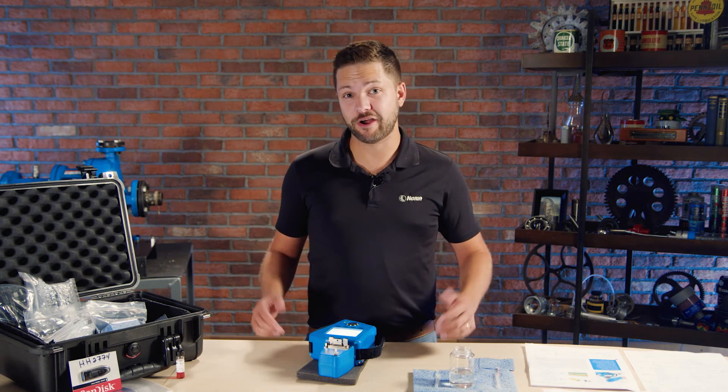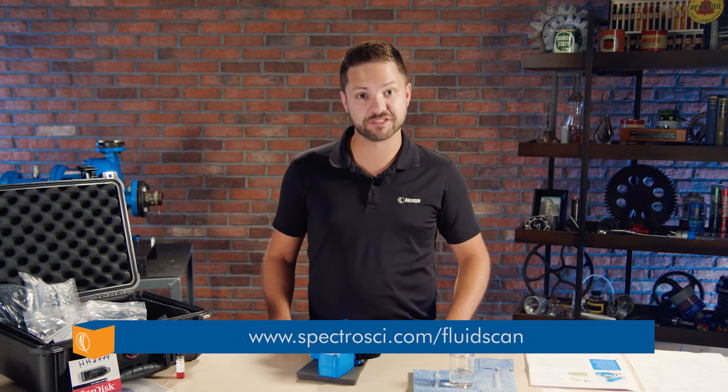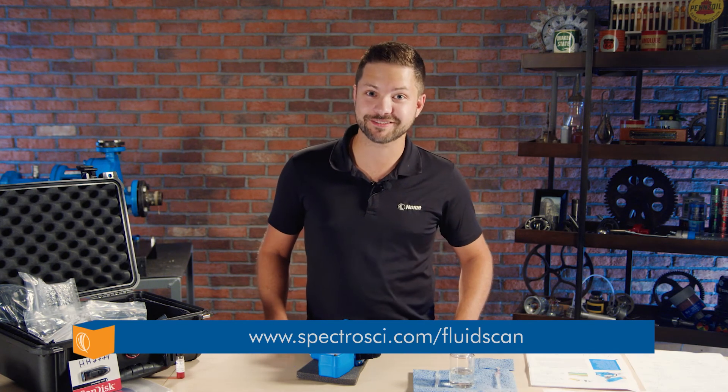With that said, I hope you learned a few things today. You can like the video — hit the like below. There's also a link below to learn more about the FluidScan. Hope you have a good day and see you in the next unboxing. Bye.